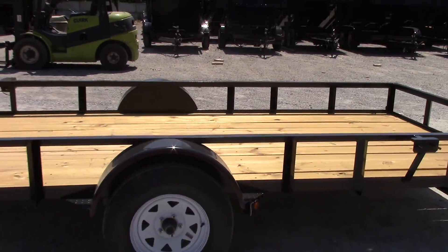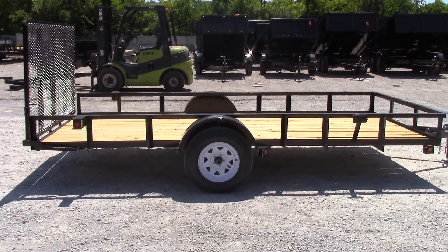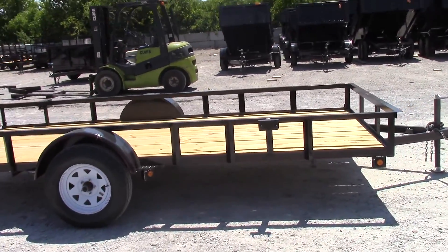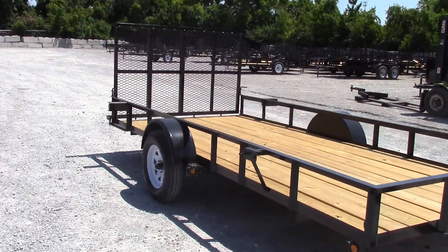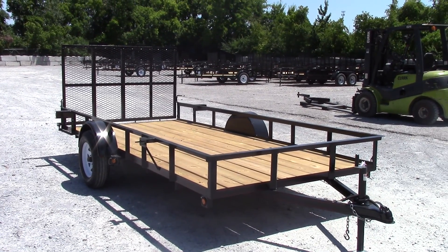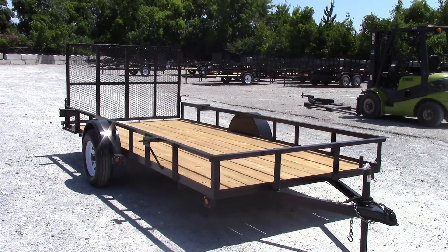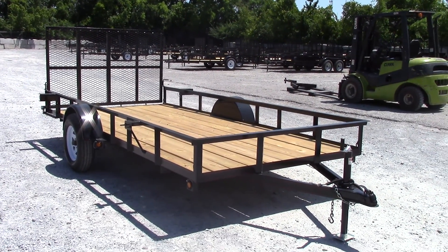You have your spare tire rack on the front of that trailer right there. Any other questions you have, feel free to give us a call at 615-641-7720 or visit our website at www.sleequipment.com. Thank you.